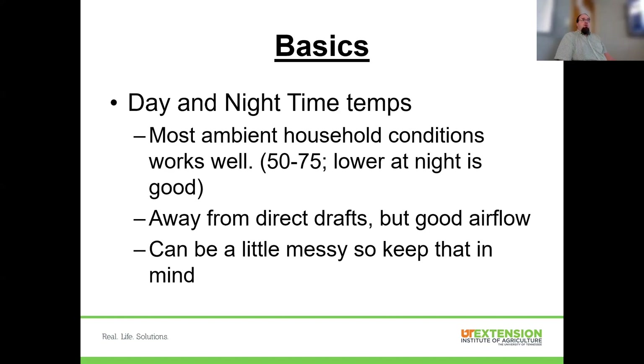For the basics of growing transplants, most people will be growing indoors in their house. Ambient household conditions — anywhere between 50 and 75 degrees — will work for most things, with the higher end preferred for warm season crops. Most people run their houses at 68 to 72 degrees year-round, and that works well. A little bit of a temperature differential at night is actually good, because that's natural outside. We want good airflow around these plants and don't want stagnant air.